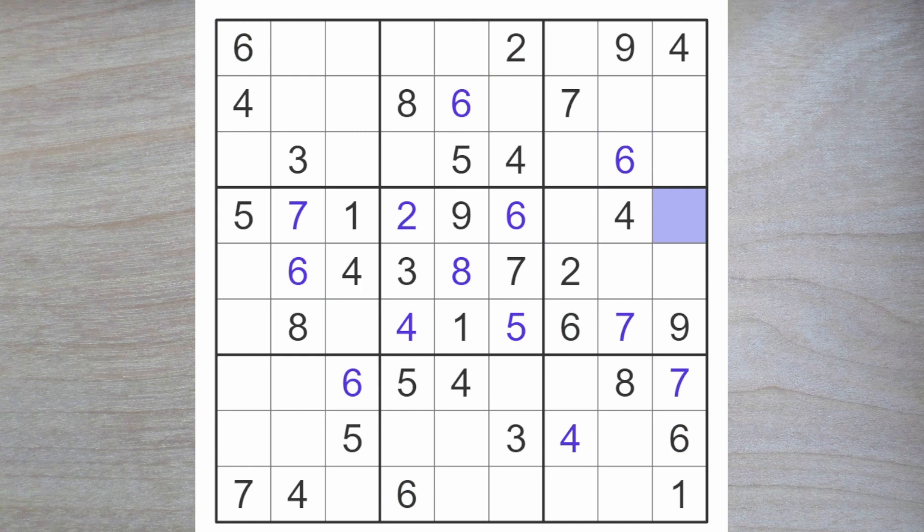Here we now need an eight and a three, and therefore here we need a five and a one. This one blocks up, so the five must go here and the one here. Over here, we need to enter a nine, and here we are looking for a three and a two.